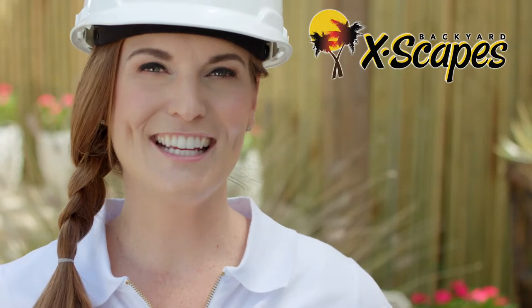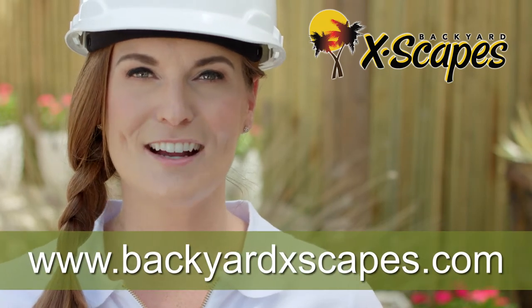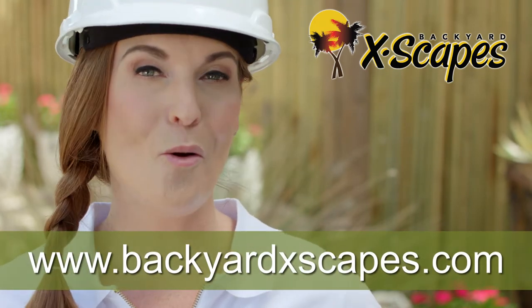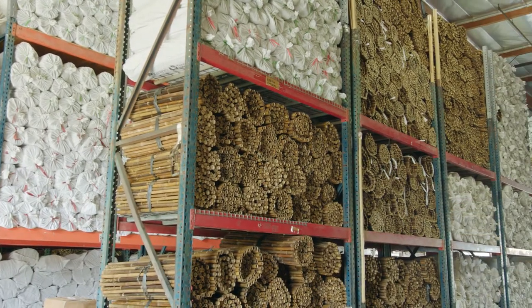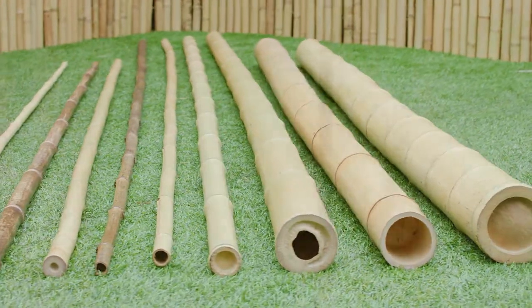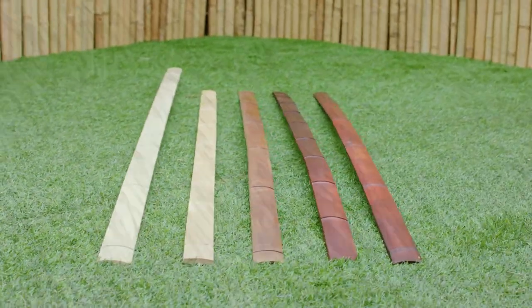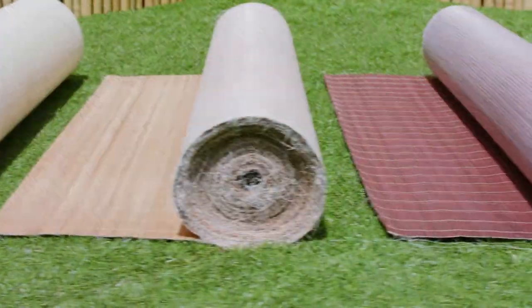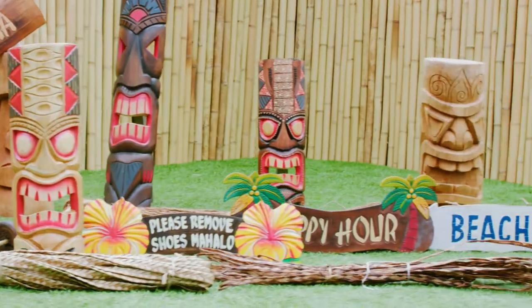We hope you enjoyed this brief installation video. Check out our website at www.BackyardEscapes.com to see our full line of products or to view other videos and helpful installation tips. We offer the largest inventory of bamboo fencing, poles, paneling, borders, and slats, along with thatch roofing, matting materials, and tropical decor products that will instantly add a tropical feel to any area. Our knowledgeable and friendly staff are here to assist you with all of your bamboo, thatch, and tropical decor needs. Good luck on your project!